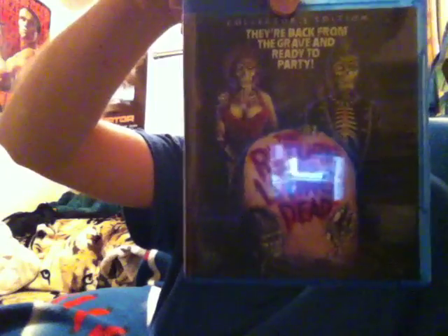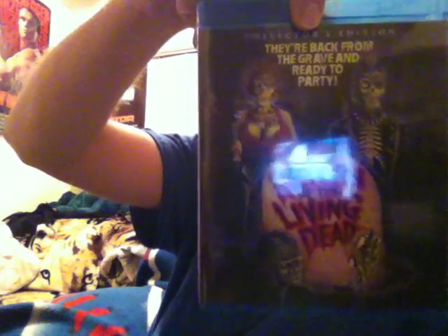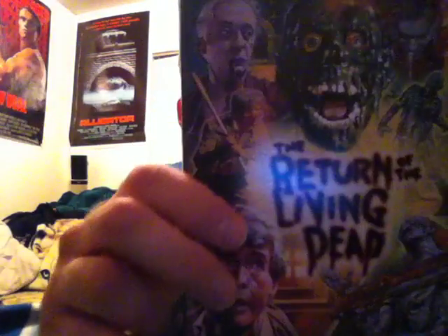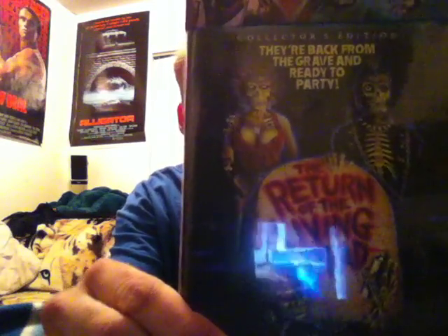They have both, but this is the new one. This is what it looks like with the reverse artwork. It's cool to see the packaging — it says Orion. You guys remember Orion from a long, long time ago? We'll put it back in the slip. So that's pretty awesome.